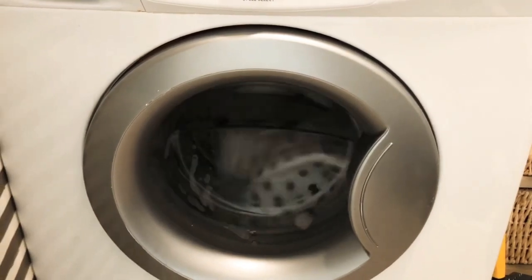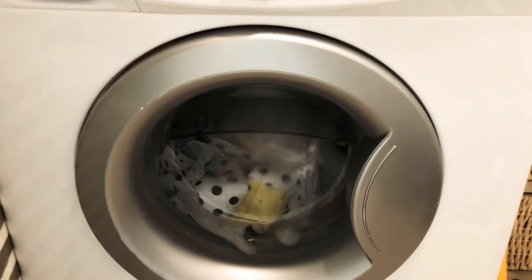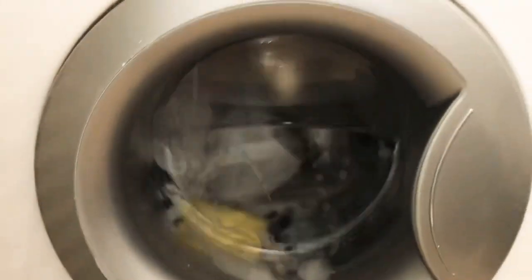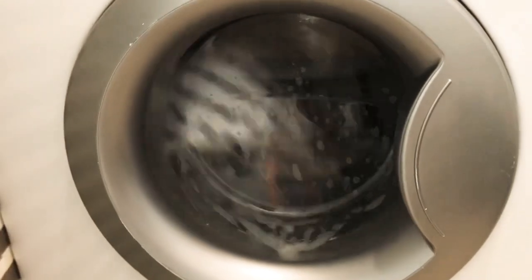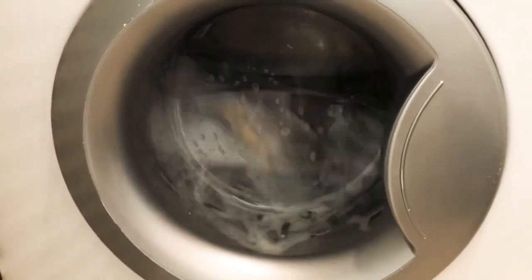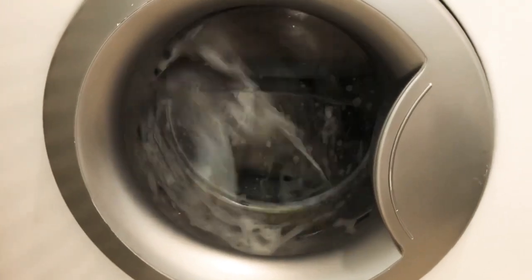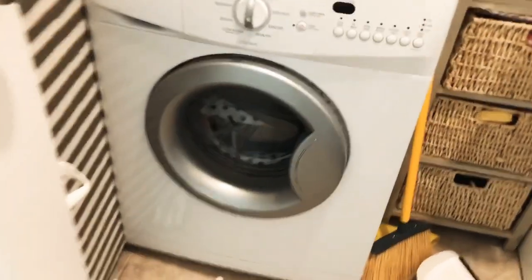It's in there washing now. I threw it in with a table runner I used for Easter. It's washing on a gentle cycle, and after it's done we're going to air dry everything.